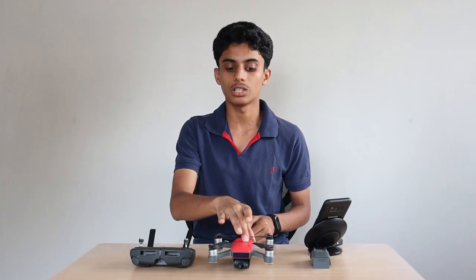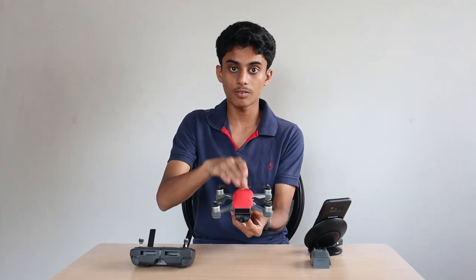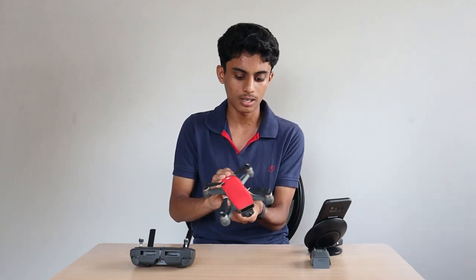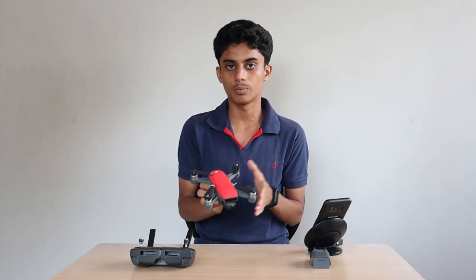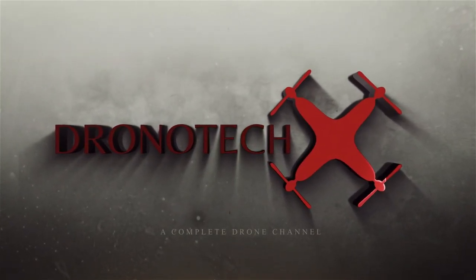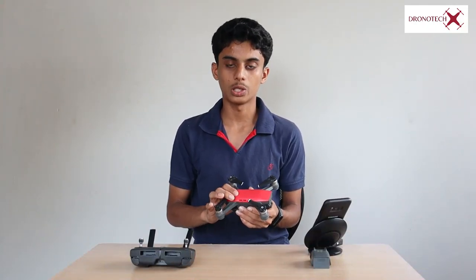Hello friends, I'm going to talk to you on the YouTube channel about the unboxing of the DJI Spark model. I'll also talk about the full detailed review of the features of the DJI Spark model, and go through it from each one.